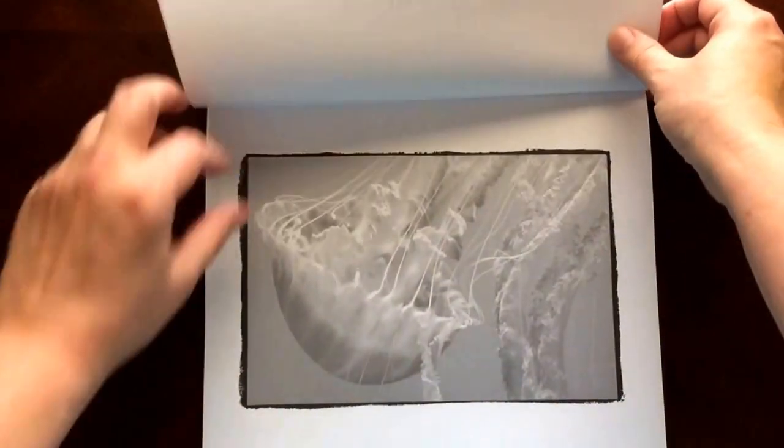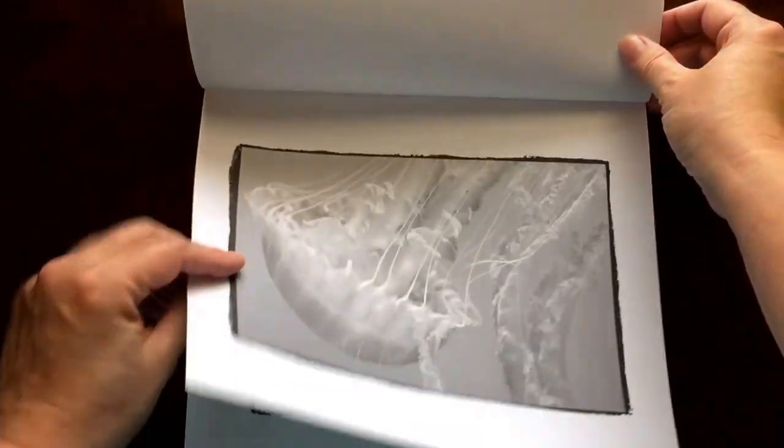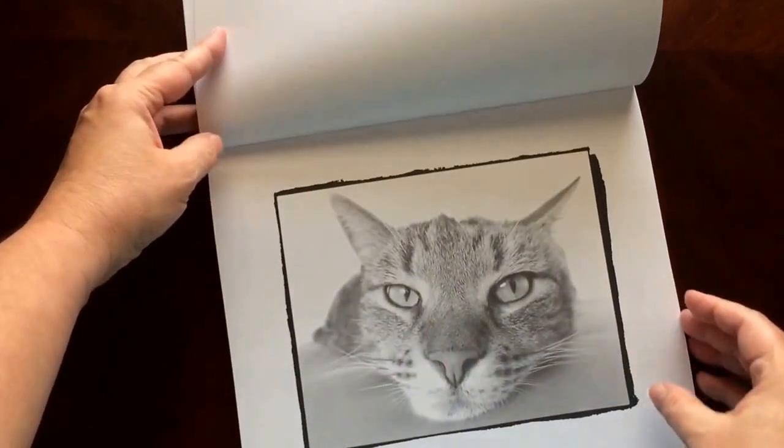Each one of the images is framed. If you put that in a picture frame there's no need for a mat.